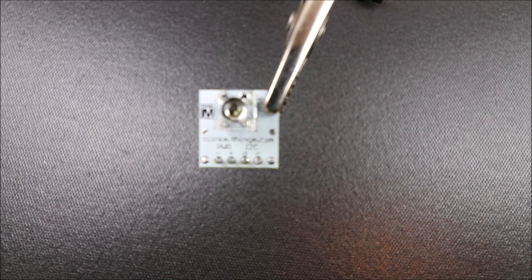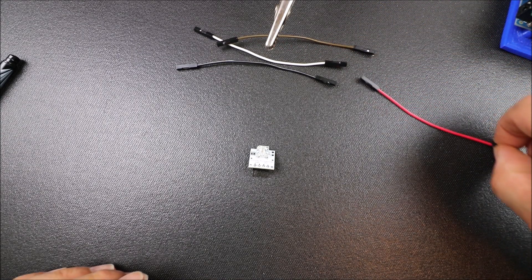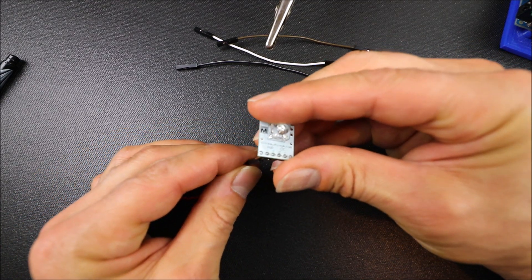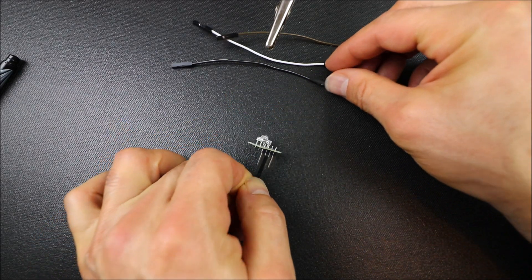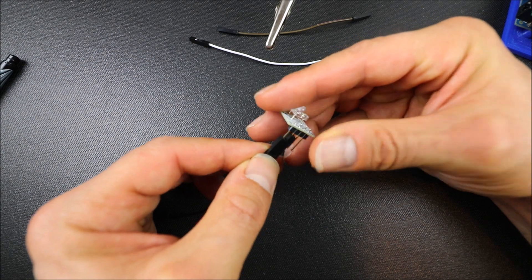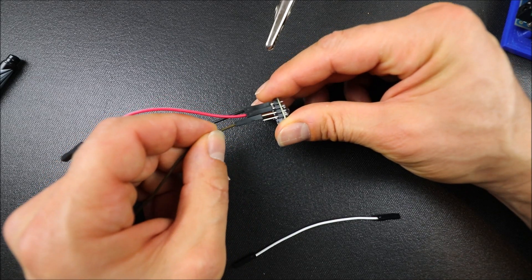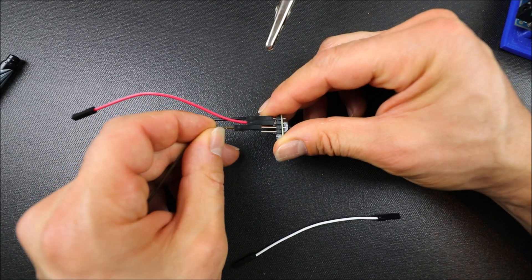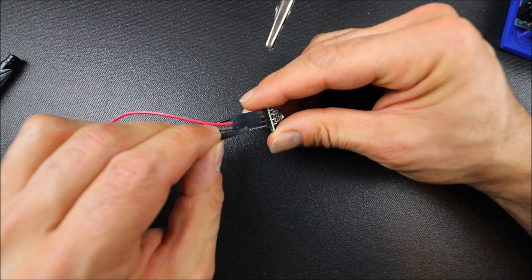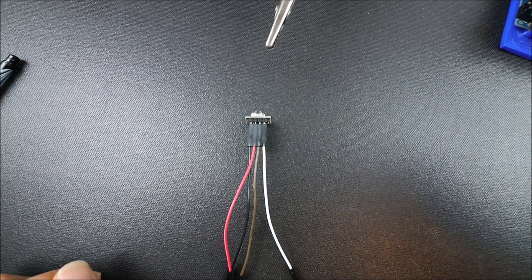In a moment I'll show you how to connect it to the RAMPS board. To connect it, we're going to connect the red jumper to our positive pin, the black jumper to the ground pin, the brown jumper for data, and finally the white jumper for the clock.